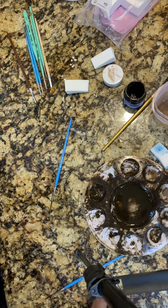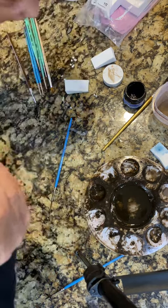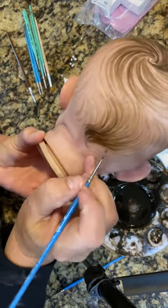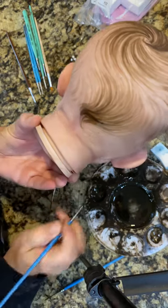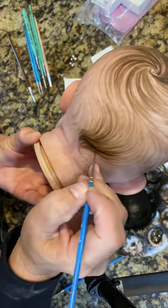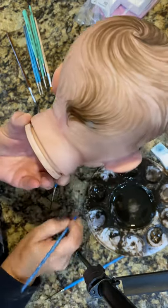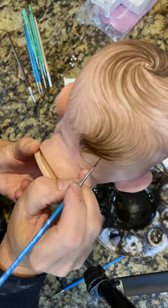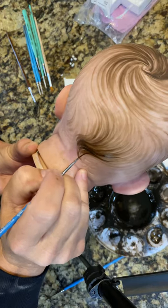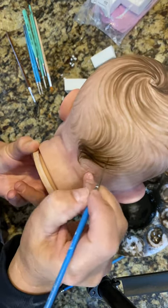I don't even wash my brushes out in between — I just keep going. So I was working on the back here, so I'm going to try to add a little detail back here with my liner. I'm not using a different color paint; I'm just putting it on thicker right here. You can kind of add depth by doing that — you can kind of see that come to life.